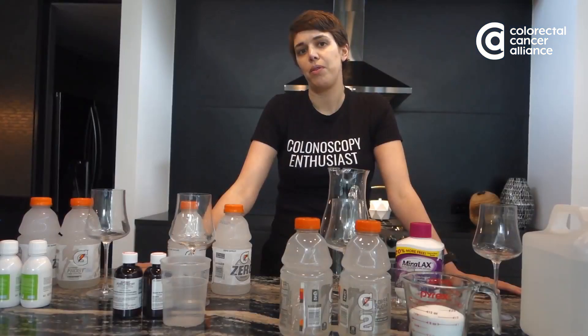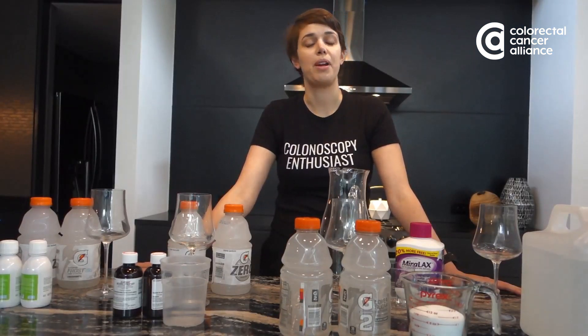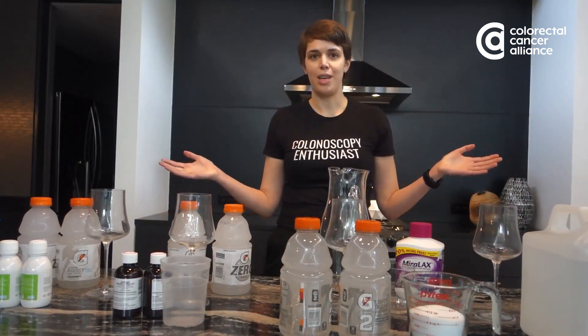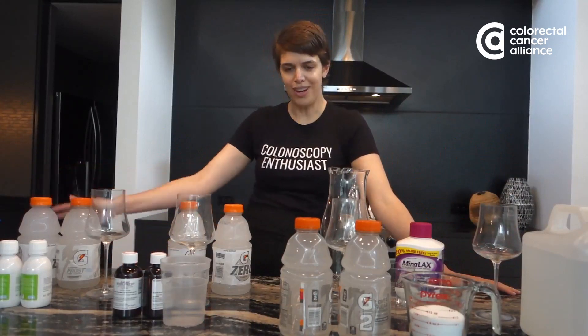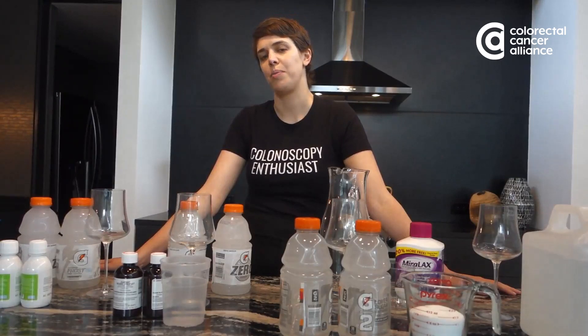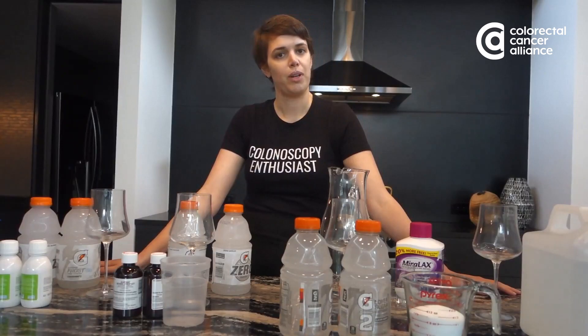A lot of people don't realize they actually have options, and some taste a lot better than others. I don't think there has actually been a proper A-B test done, and I want to sacrifice myself for the cause of really seeing which colonoscopy prep tastes the best. Of course I'm not a doctor — you definitely want to follow your doctor's instructions.